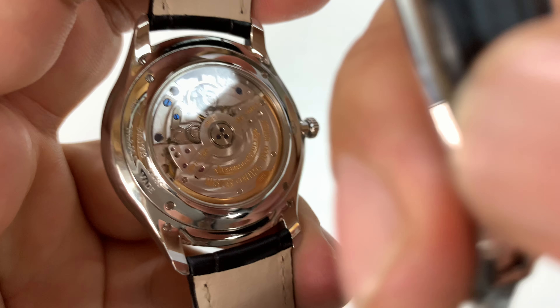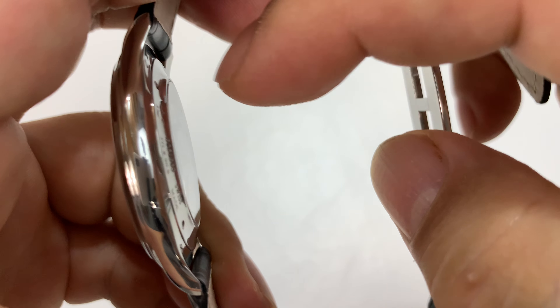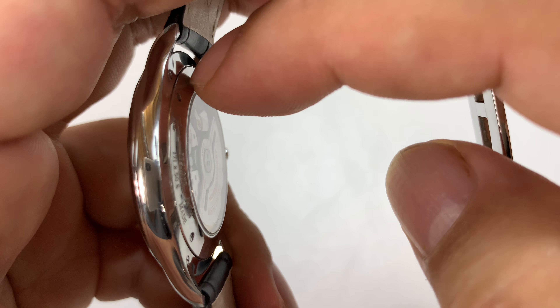I want to show you the exhibition back. What's really interesting is the shape of the caseback — it's kind of bowed out like the bow of a boat, which is nice. It's got a really nice feel to it, fully polished all the way around. Got serial numbers and Swiss made. You can see it's held in place by four micro screws.